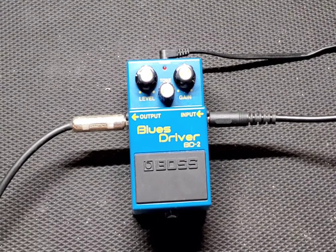As always, my signal chain for videos is the Hammer Slammer Centaur into the pedal into the Boss Katana Mini clean channel.